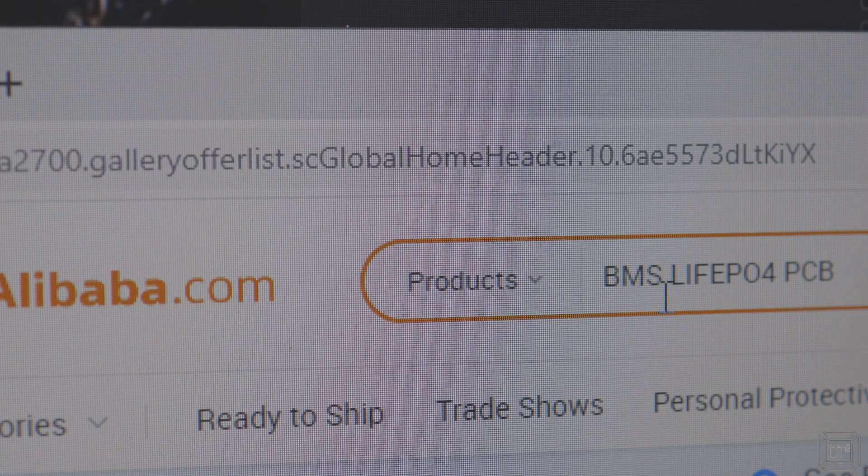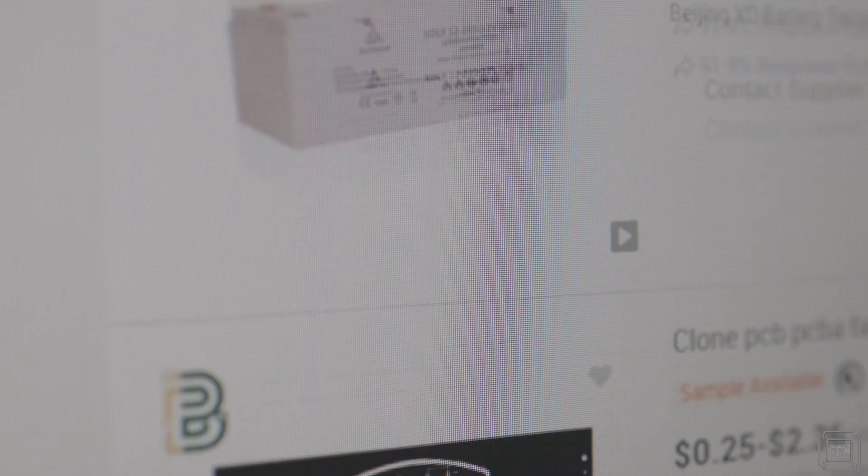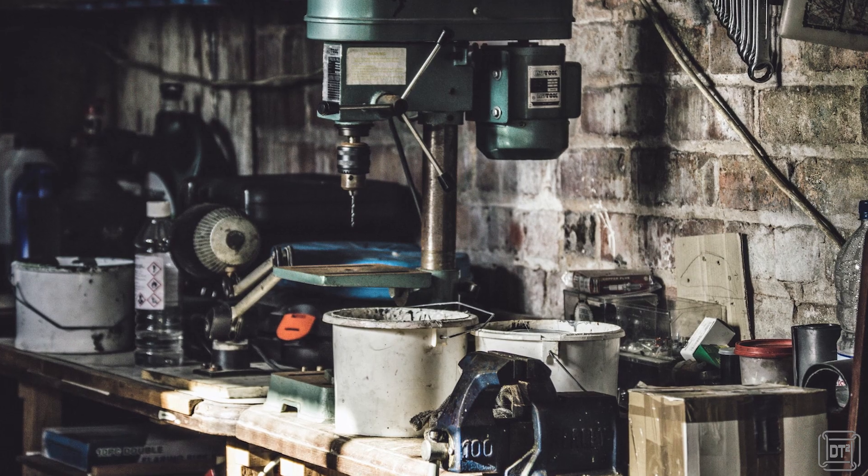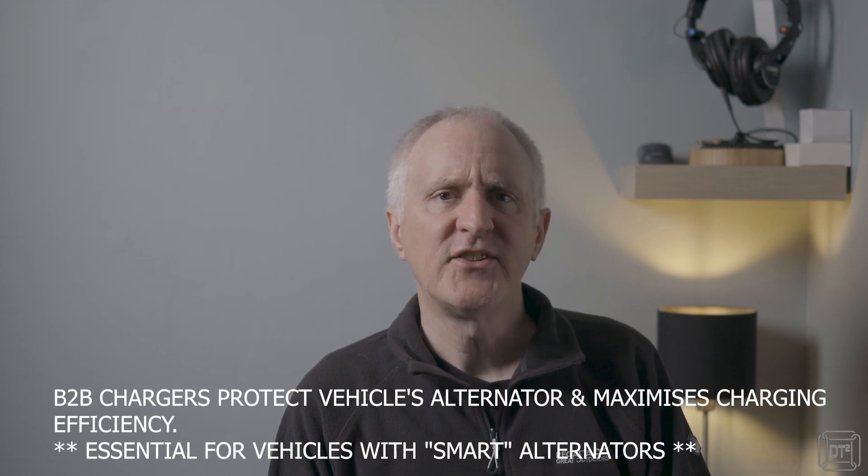A look online at somewhere like Alibaba shows how all of these components are readily available at a wide range of specifications, qualities, and price. This gives assemblers of lithium batteries wide leeway in both the choice of components and how they assemble them. Even if quality components are used, inappropriate assembly can drastically change the effectiveness, longevity, and even safety of the final product. Almost any small manufacturer with basic assembly facilities could source components and manufacture lithium leisure batteries. For this reason, it makes sense to source lithium batteries only from reputable suppliers rather than simply going for the lowest cost. Also, whilst drop-in lithium replacement batteries are widely available, you may still need to invest in additional charging equipment, and the same can be true for AGM and gel batteries, so it's worth checking before making an investment.